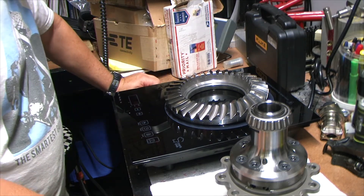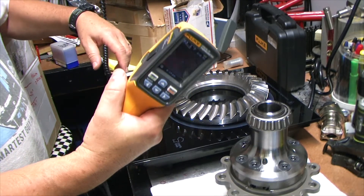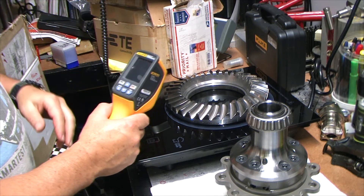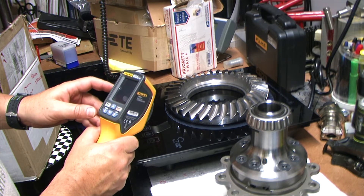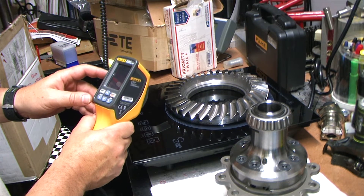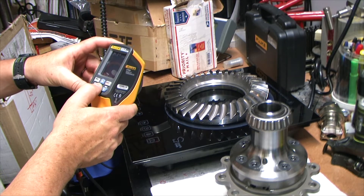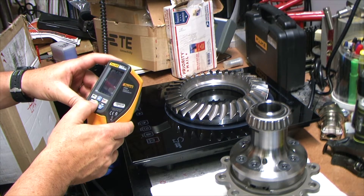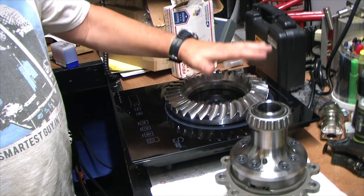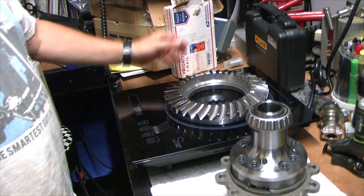It's getting hot. One of the nice things to use is the Fluke infrared thermometer - this will give a nice reading. It's kind of hard to see with the bright lights, but depending on where you point it, about 100 degrees or so. Parts are getting hotter. I think we did 325 last time on the core of the gear. It takes a couple minutes but it's already getting hot to keep your hand on - we're at about 102 right now.